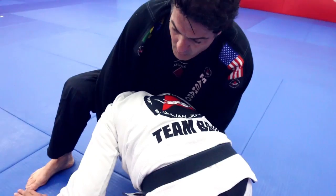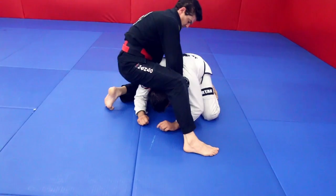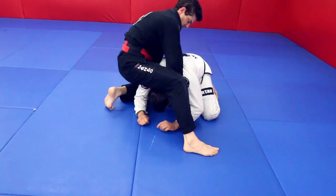Just raise. Now his head is trapped underneath my leg — his head is underneath my thigh. All I need to do now is just posture.